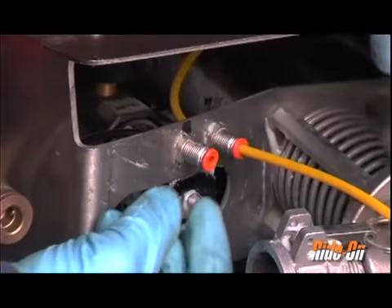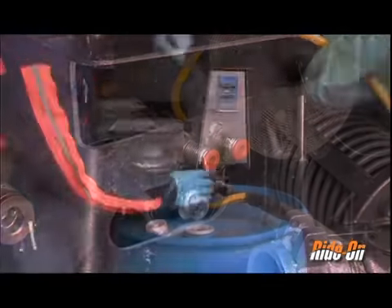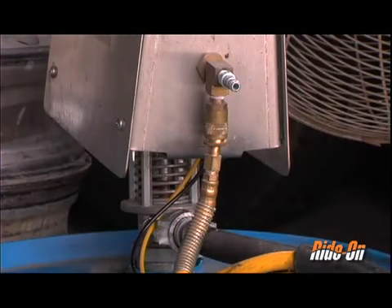The air hoses can be removed by pushing the orange collar on the fitting all the way in and gently pulling the hose out. Attach the yellow hose nipple at the pump end into the coupling on the front face of the pump.